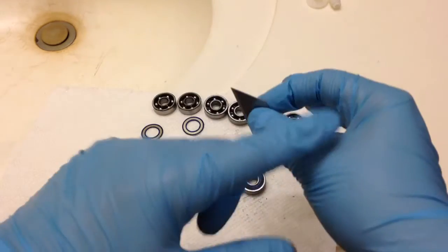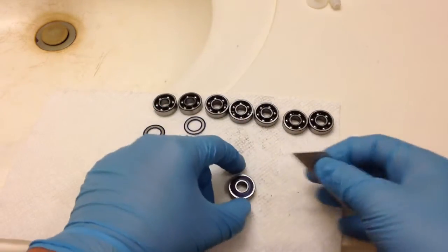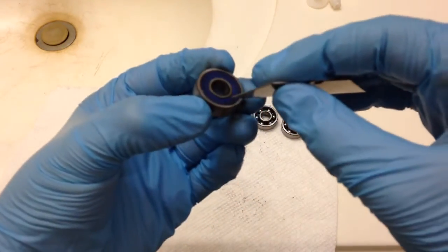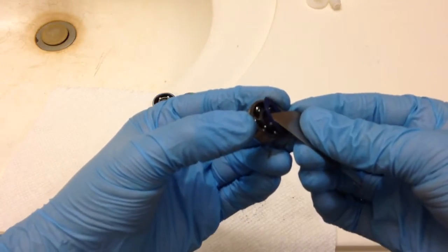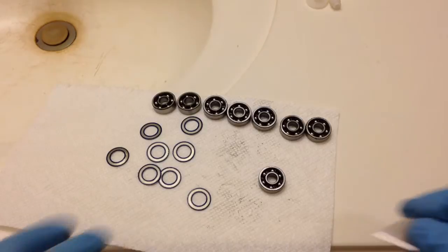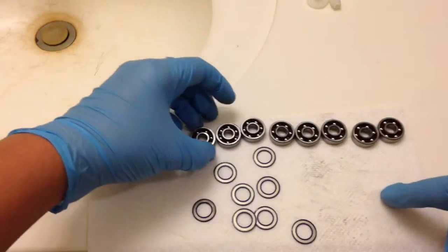I recommend wearing gloves too because there's a lot of oil and I really don't want to get my hands dirty. So what you do — you can see the bearing shield — you want to put it inside and then basically just pry it out. You can also use a thumbtack if you want. Take the shield and just set it aside, just like that. That is how you take off the bearing shield.